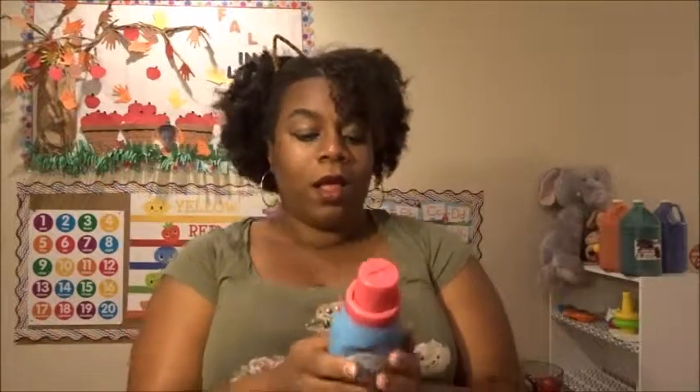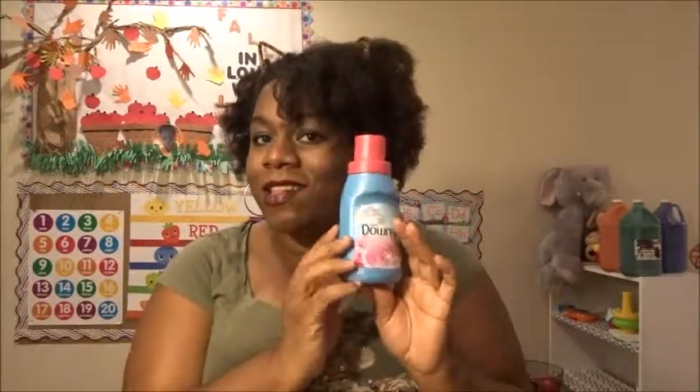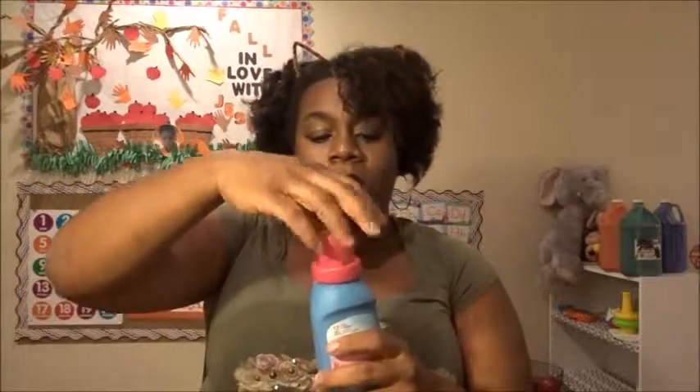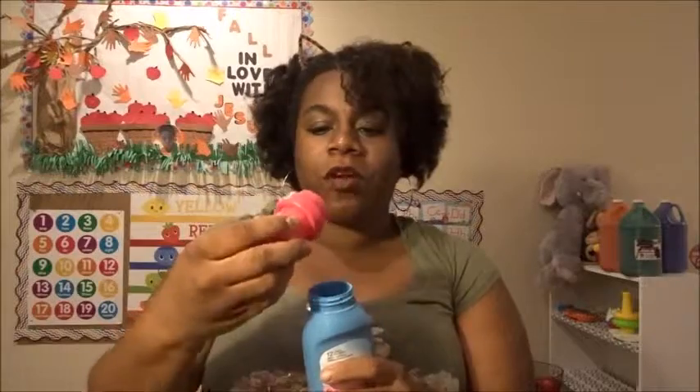There's a Mr. Sketch cherry-scented washable marker — that's for my daughter, there you go, one marker. And last but not least, Downy fabric softener — you can't go wrong with that! Leave in the comments what kind of fabric softener you use. I personally use Snuggles — it smells delicious — but that's Downy, so I will be using it. And that's it, that's all that's in here!